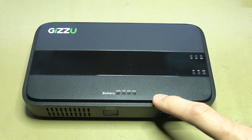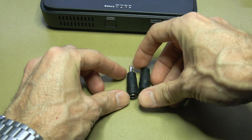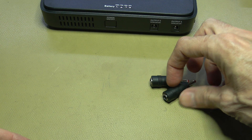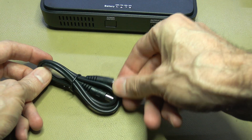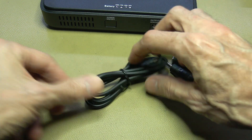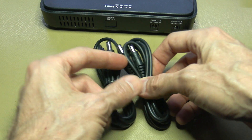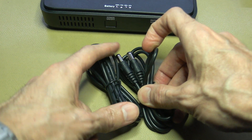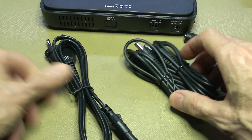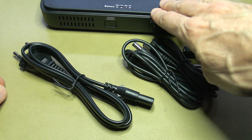Obviously the mini UPS itself, but you also get these little converter plugs — they convert from the 5.5mm barrel connectors on the cables down to 3.5mm. Then you get two of these little extension cables with barrel connector to barrel connector, and the mains cord for charging the mini UPS.